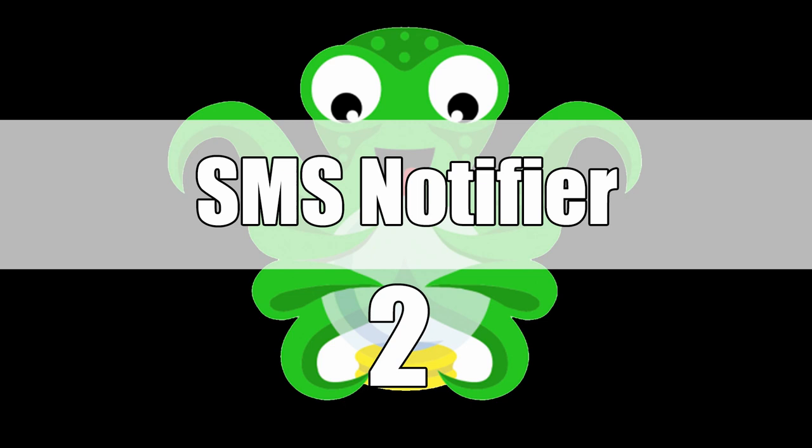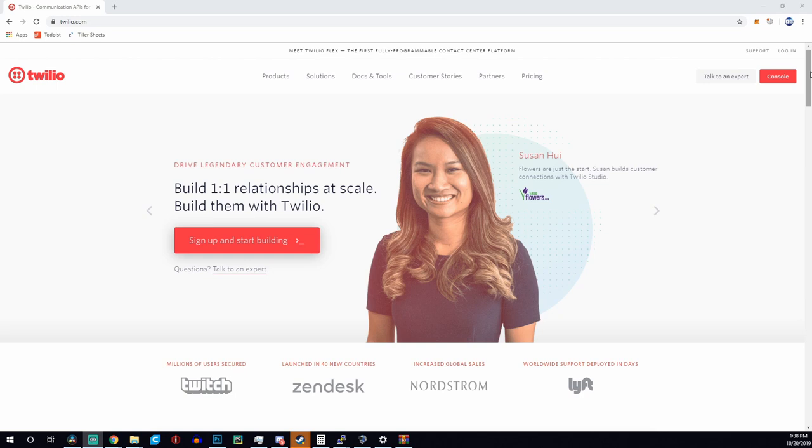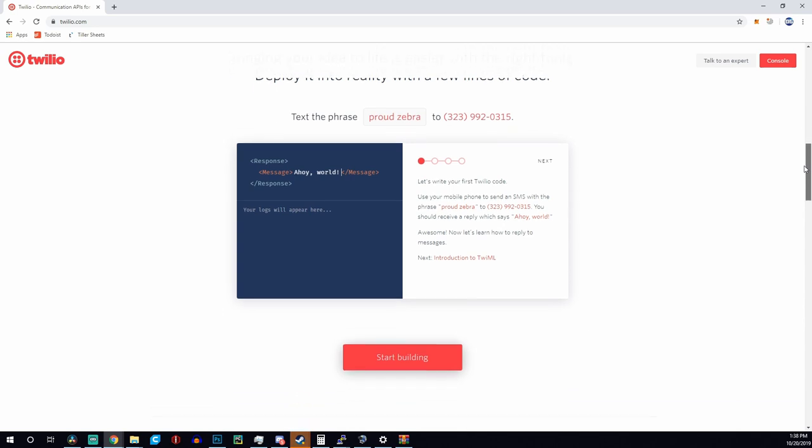Next up is a plugin called SMS Notifier, which does exactly that. If a 3D print is completed on your OctoPrint install, it'll actually text your cell phone telling you that your print is done. You can name the printer, so if you've got multiple printers going, it'll say something like 'Printer Sidewinder just completed,' along with the name of the print and how long it took. It does require you to sign up for Twilio, which is an online phone service, but it gives you a $15 free trial. It seems like it doesn't actually charge you at all if you're just using it with your own cell phone, and if it does charge you, it's less than a penny per text.